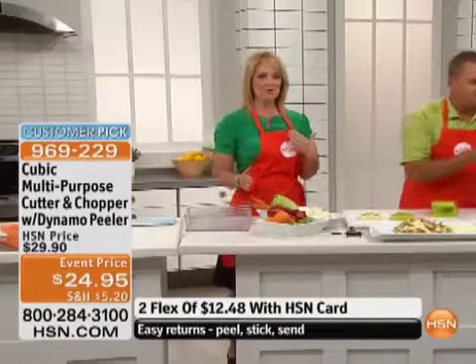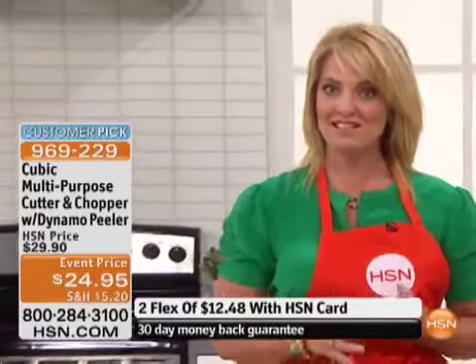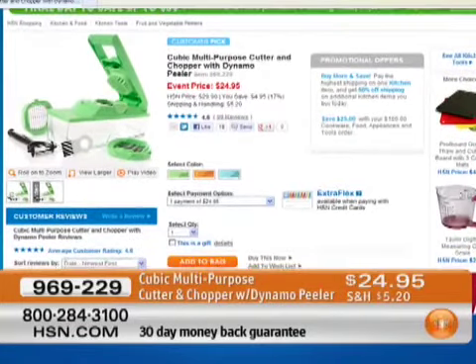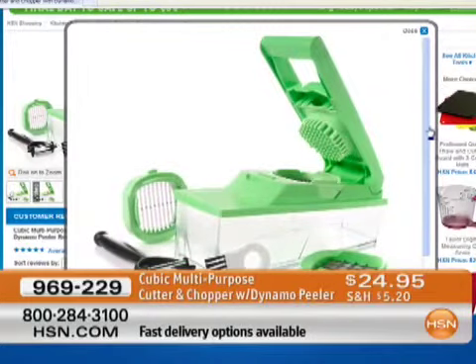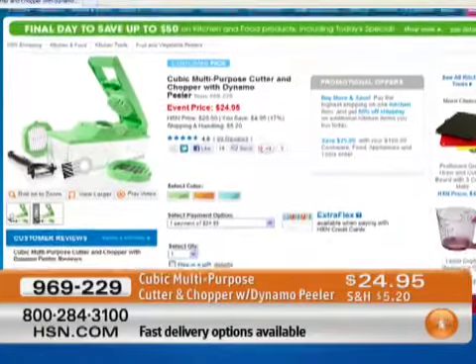We only have about 1,500 of these left. $24.95 — lowest price we've ever done. Almost a hundred reviews on this and a customer pick. If you love baking and cooking, how many of us have said, 'I just don't have the time'? There are 96 reviews and a 4.6 star customer pick. It cuts fruits, vegetables, herbs, and even cheese. It will dice, julienne, and so effortlessly with that German quality steel blade. $24.95, also on two flex payments.